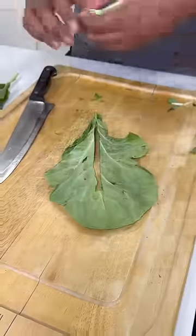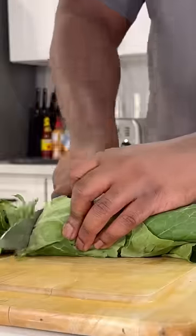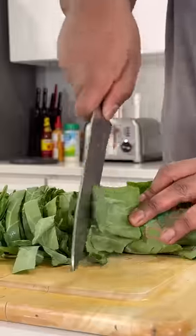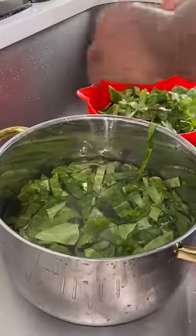First things first, we're gonna cut out the stem on the greens. Then we're gonna stack the leaves on top of each other and roll them up tight like a cigar. Then go ahead and cut them into sections just like that. Then we're gonna clean our greens with apple cider vinegar and wash them about three to five times until that water runs clear.